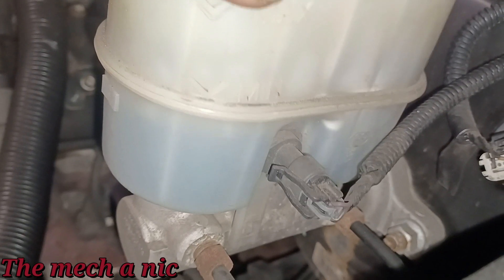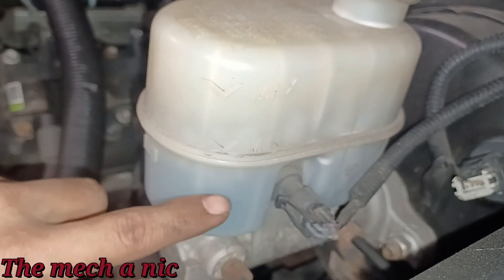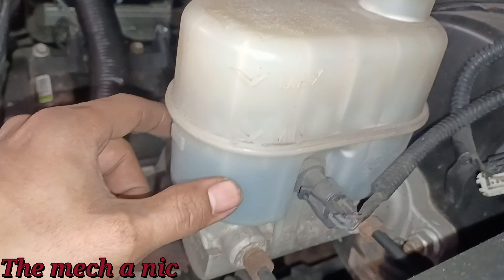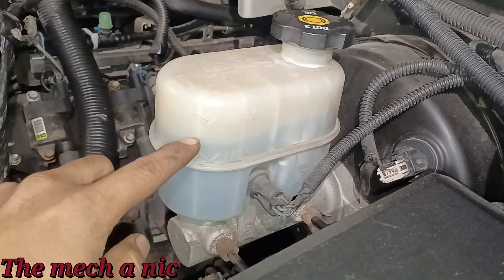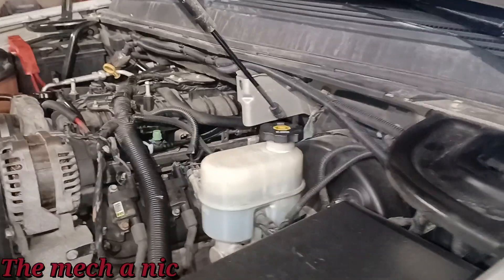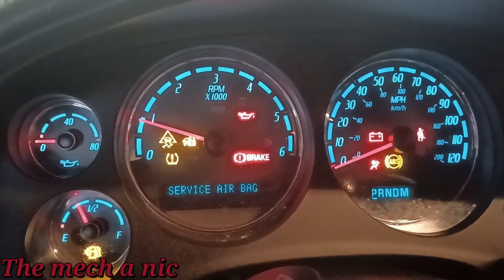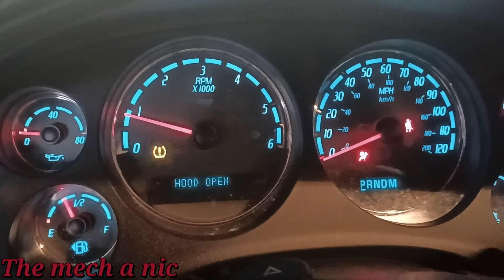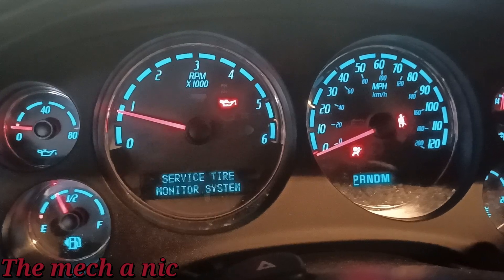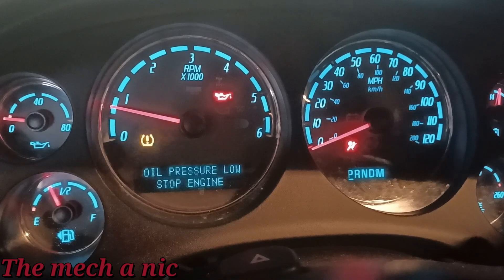I'm going to add fluid. I'm not going to completely max it out — the reason the fluid is low is because the brakes need to be done. I'll just add enough to get right above the minimum mark. There we have it. Let me start the engine back up and see if that brake light turns off. The brake light went off — but so did the oil pressure. Wait, there goes the oil pressure light again. But the brake light did not come back — so the issue was the brake fluid being too low. This thing needs brakes. As for oil pressure, let me check the dipstick.